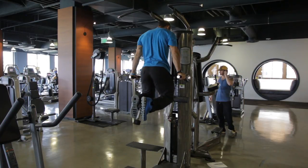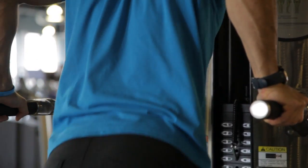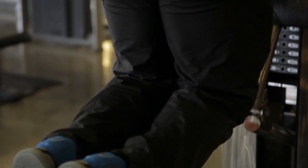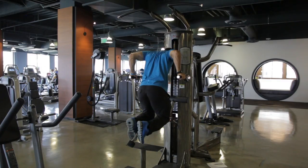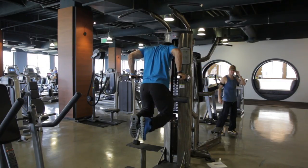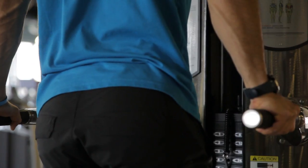Come down to where you get a 90-degree bend in the elbows, keeping the chin up, and do 8 to 12 reps for 3 to 4 sets. This exercise is not only great for the shoulders, but also helps to find the long head of the triceps and the short head of the triceps.